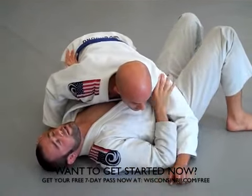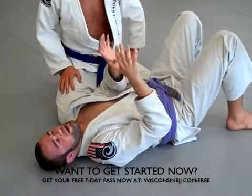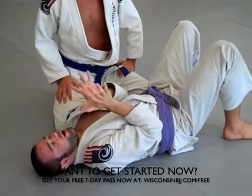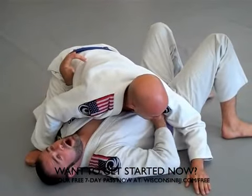I always talk about T-Rex arms — this is where I want my arms. I want to look like a little T-Rex character. If my arms are out here, that's where submissions and bad things happen. So always T-Rex arms — I'm keeping my arms in, and now the goal for me is I want to get an underhook here.